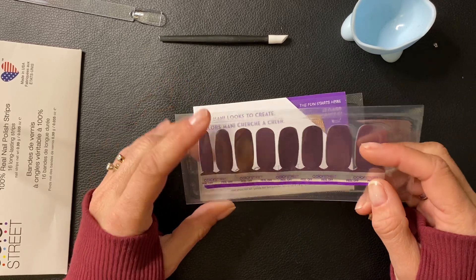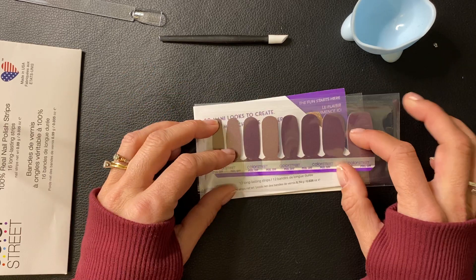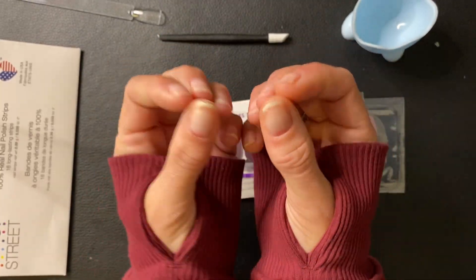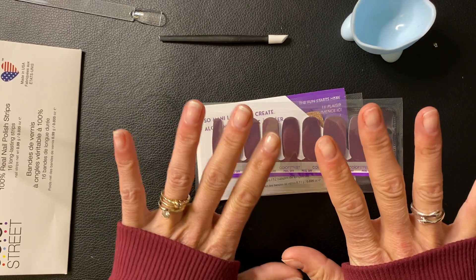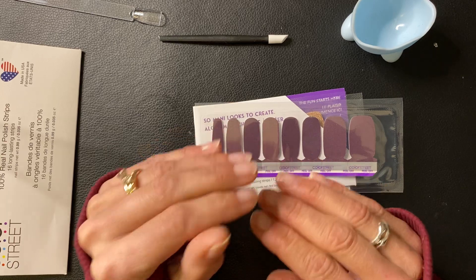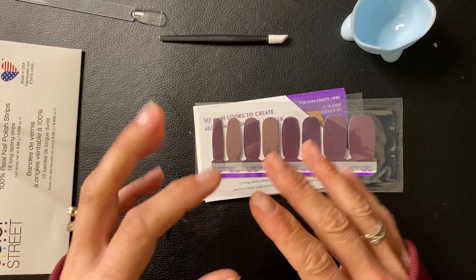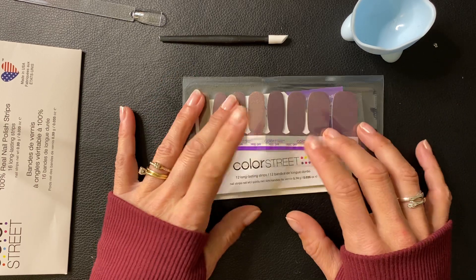I've been gone for a little bit because I've been doing so many things. All my nails have broke, every single one of them. So I just haven't done a video because it wasn't anything fun to watch — it was just glitter. So with that being said, we're gonna have a little bit of fun today.